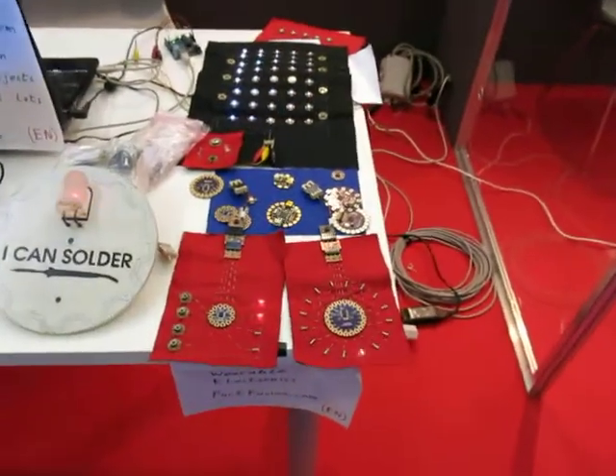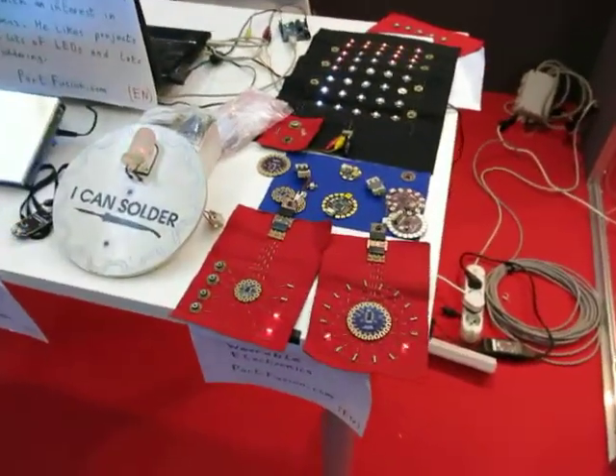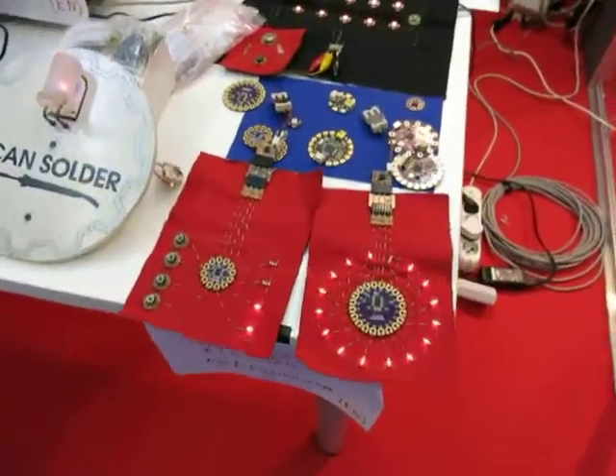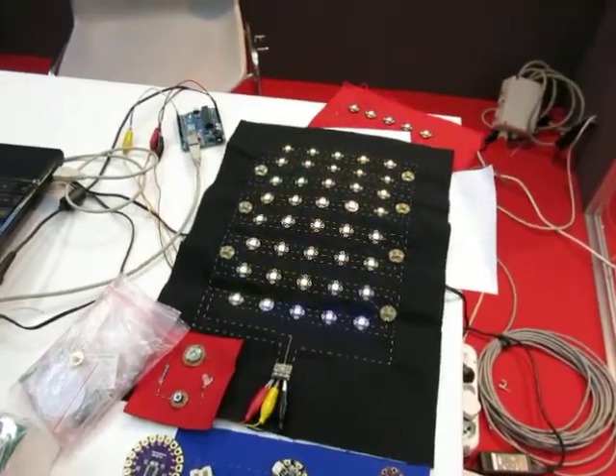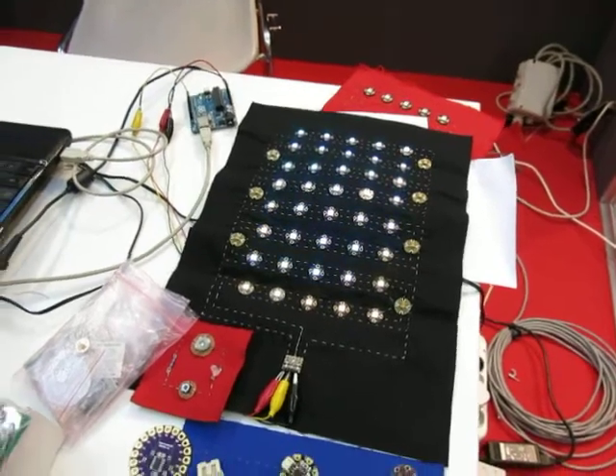And I've got some wearables — I've got some of my Soio boards and my SoRGB pixels as well.